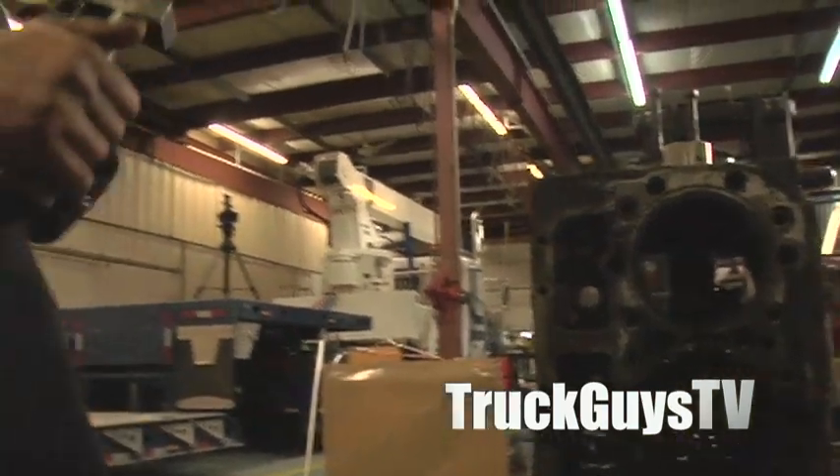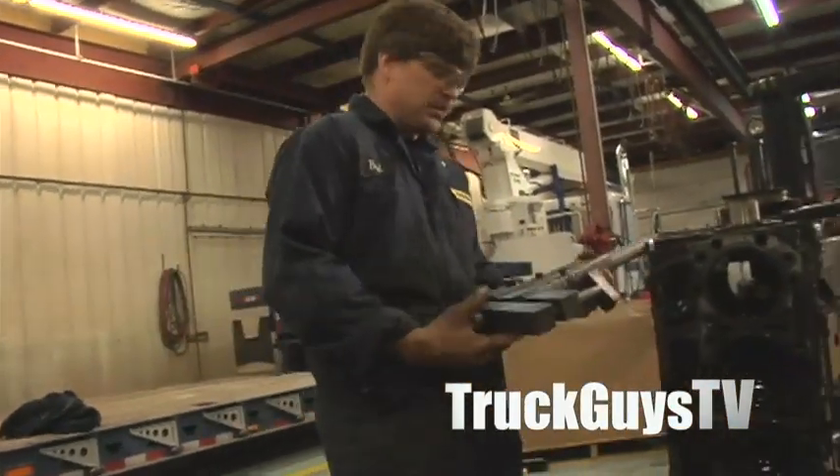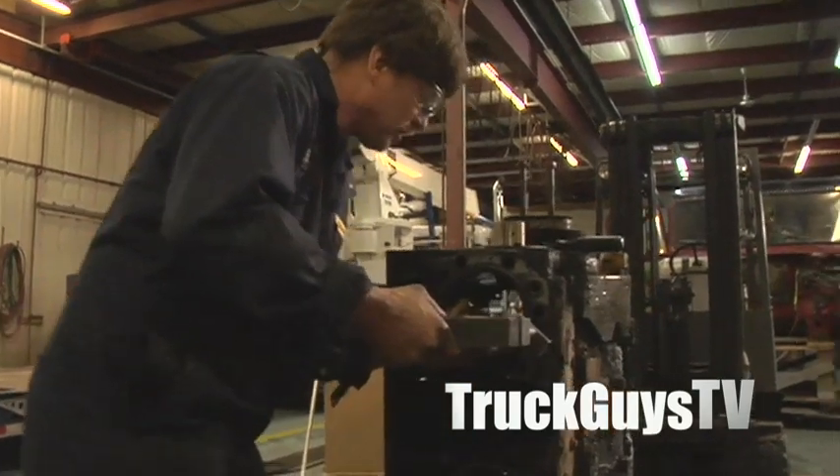And then here we have a cylinder liner puller. We'll just slide this down the cylinder.